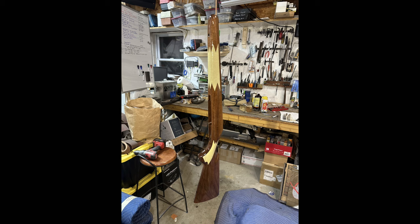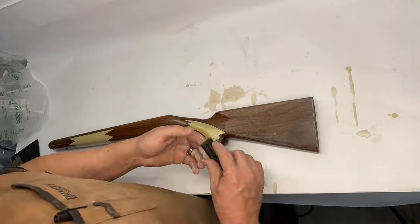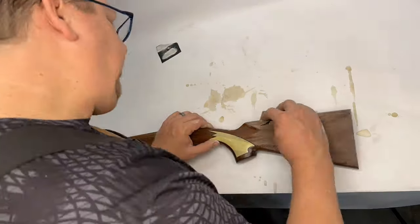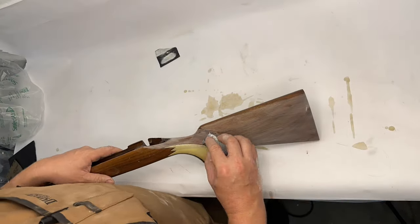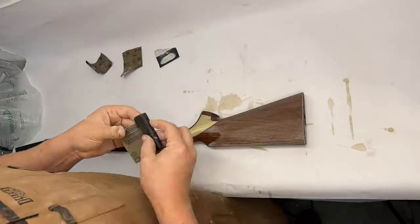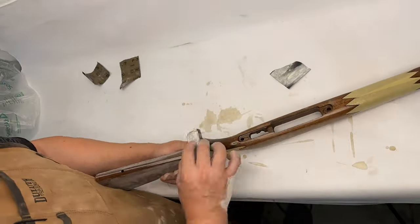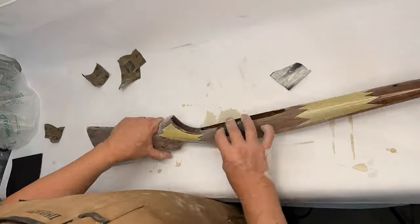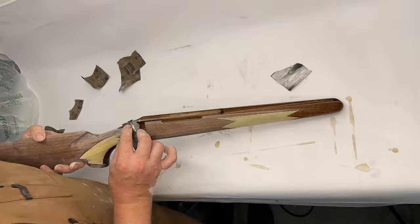At this point we have about five coats of finish on the stock. Each one we sanded in between coats with 320 grit to knock the high spots off or any dirt that may have gotten into the finish. Once this sanding is done we'll clean it all off with some denatured alcohol, put one more coat on it, and then wet sand the finish.